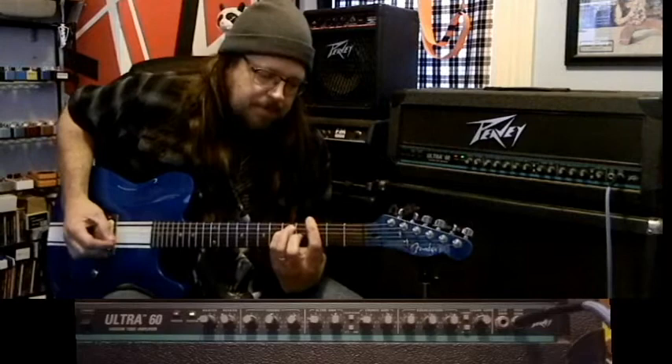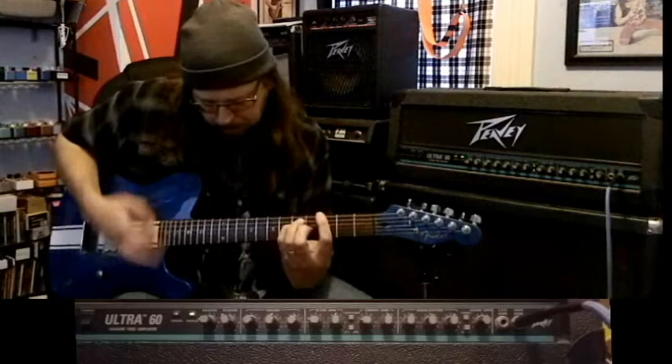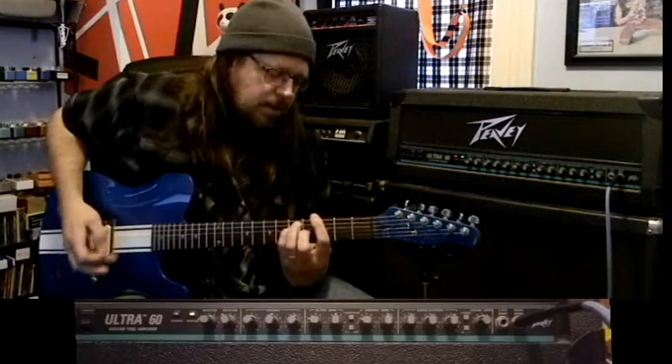We're going to start on the clean channel. I've got the EQ all in the middle, the boost turned off, and the reverb at about four — not a ton of reverb, but enough to make it pretty. Now let's turn that boost on so you can hear the difference. It's not a straight-up boost to make it louder — it actually gives it a little more treble, like a treble boost. I usually leave that on.